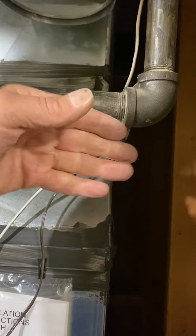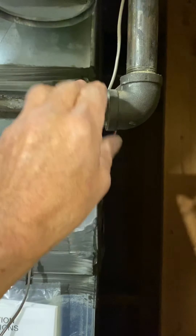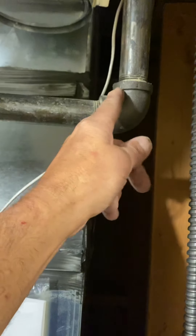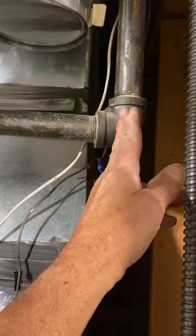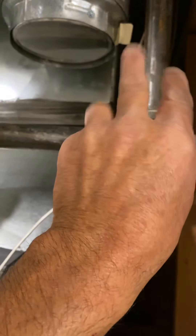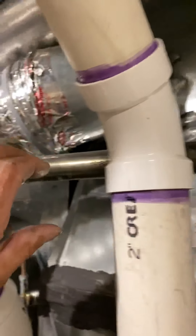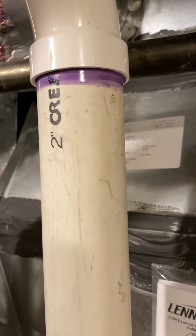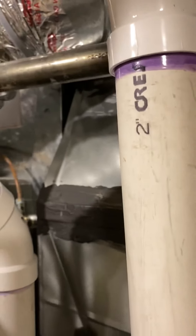This gas line is in our way. So what we're gonna do is we're gonna take this apart here, turn this 90 and make it face towards you. Put a six inch piece and then another 90, and then reuse — it'll come right in front — and reuse all the other pipe that you take off.